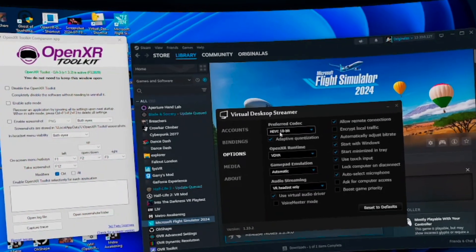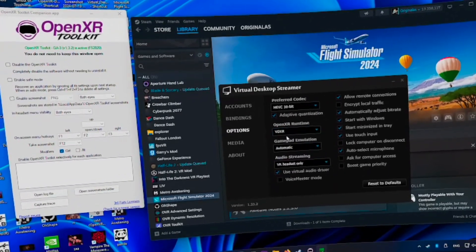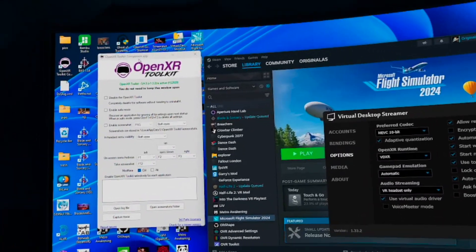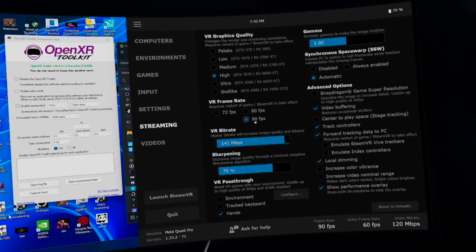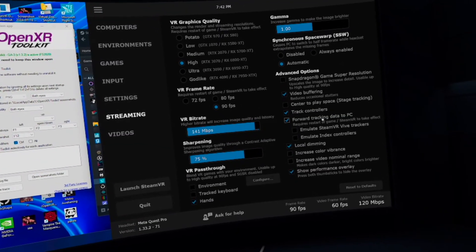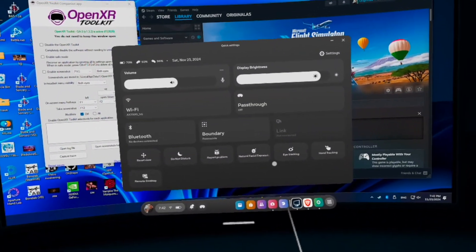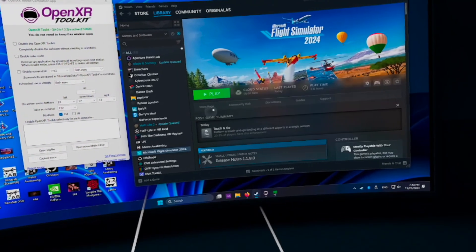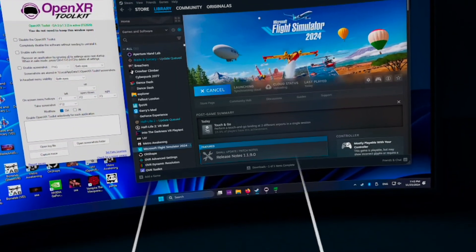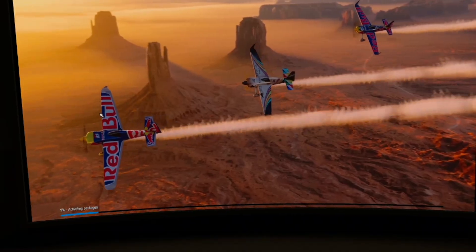I'm using Virtual Desktop with my Quest. The important setting is to choose Virtual Desktop XR Runtime. Then download and run OpenXR Toolkit and make sure the 'forward eye tracking data' option is selected. Make sure eye tracking is enabled in the Quest OS and calibrated in settings. After all of that, click play on Steam — don't run SteamVR, just click the game icon from the desktop.